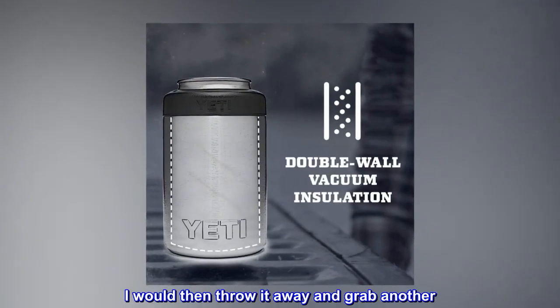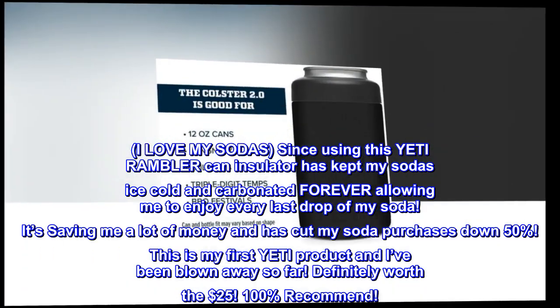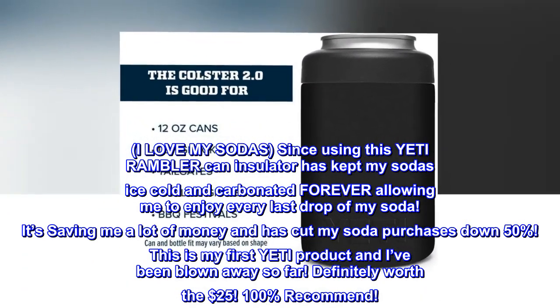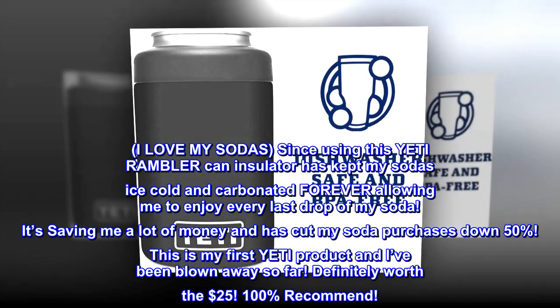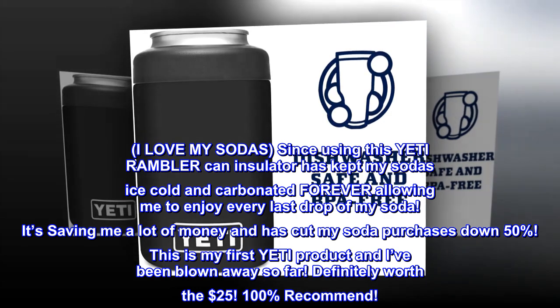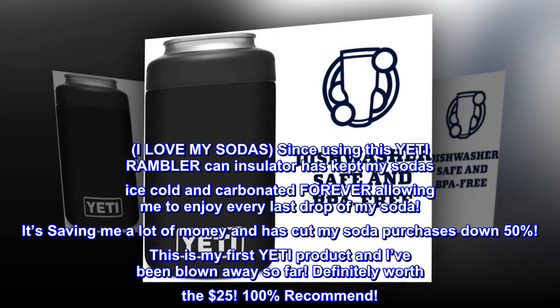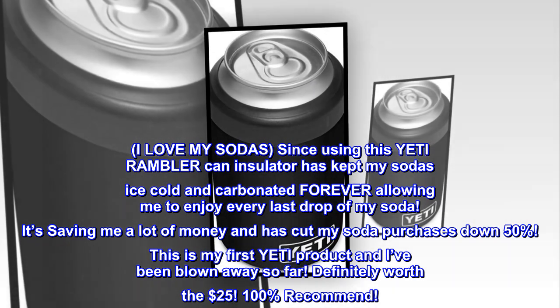I would then throw it away and grab another. Since using this Yeti Rambler can insulator, it has kept my sodas ice-cold and carbonated, allowing me to enjoy every last drop. It's saving me a lot of money and has cut my soda purchases down 50%. This is my first Yeti product and I've been blown away. Definitely worth the $25 — 100% recommend.